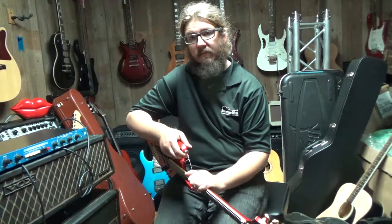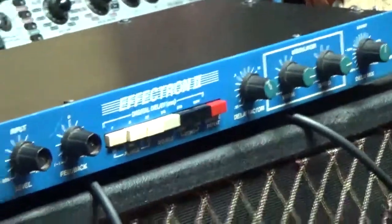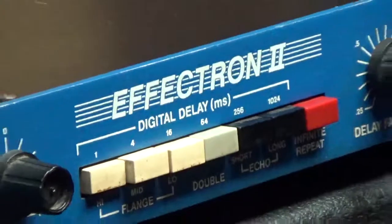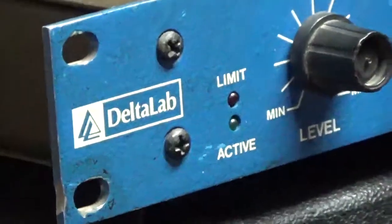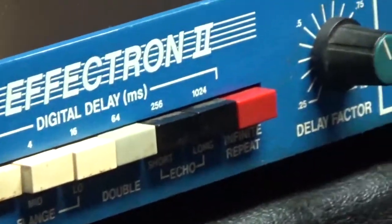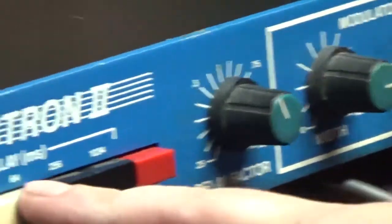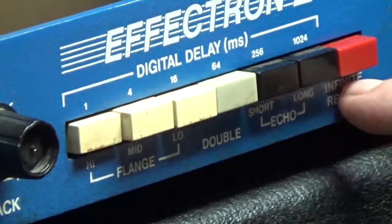Me and Derrick are still out here digging and we've come up with some crazy stuff in the warehouse. This is an effects processor rack mount — a Delta Lab Effectron 2 digital delay. It's from the very early beginnings of digital technology. This thing makes some really wacky sounds. It's got a flanger, a doubler, a long and short echo, and then a setting called infinite repeat.